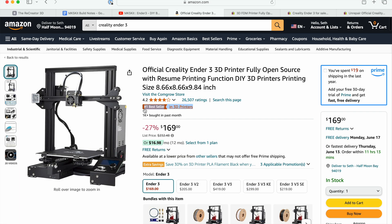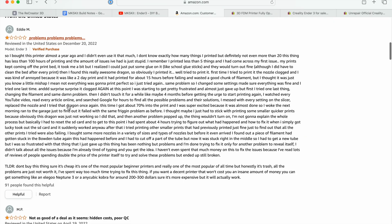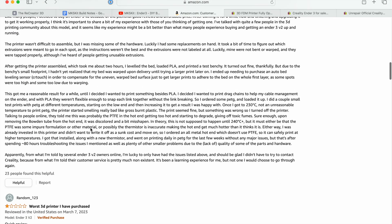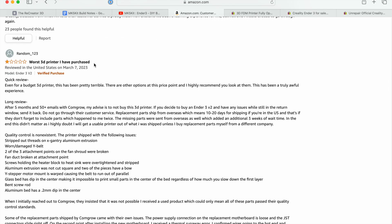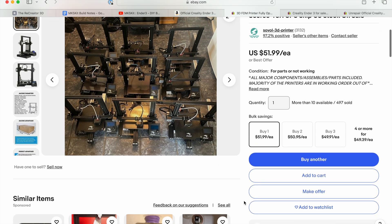This printer is available new for a little under $200, and I would guess it's the most popular 3D printer ever by sales volume. However, its cheap price comes with the trade-off of reliability, and if you buy one, it's going to take a lot of tinkering to make good prints. I'm guessing its high sales and finicky nature result in a lot of returns, and these returns end up on eBay sold in 'for parts' condition for $40 to $50.